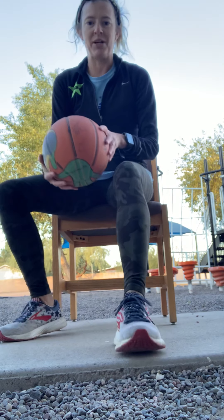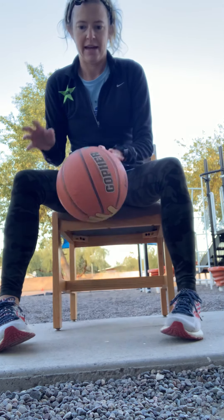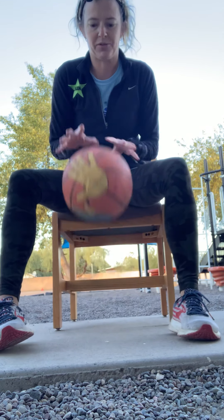Okay, now I'm going to try it with a bounce — bouncing it in between. If that gets easy, try using just one hand then the other, alternating one dribble or one bounce in between.